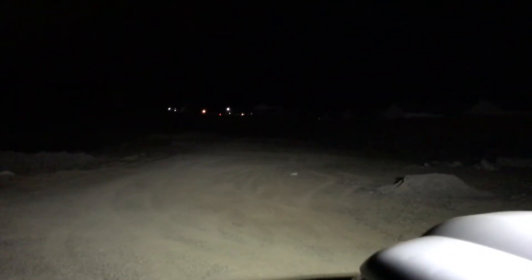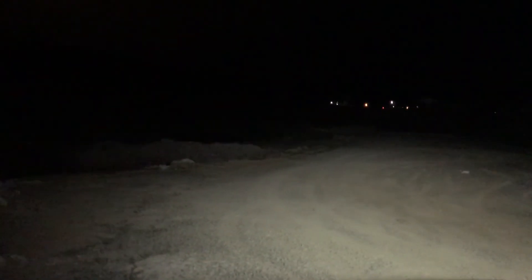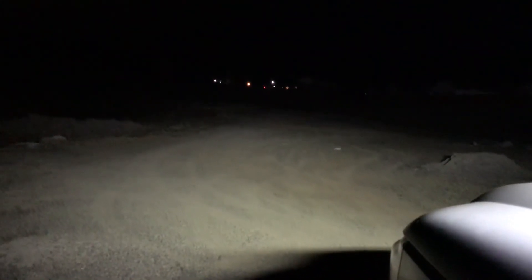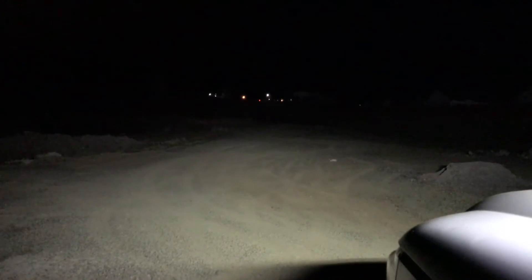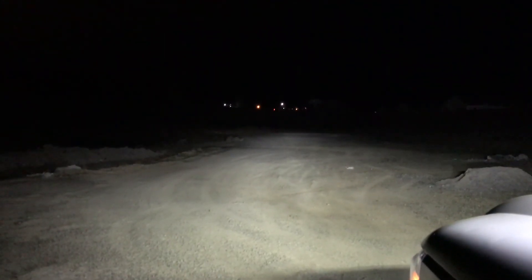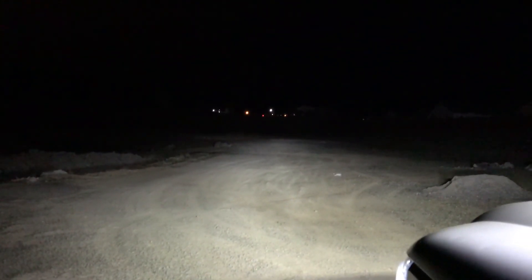Then turn all these off. Let's see if I can reach my light bar — that's a horrible eBay light bar. And this is the light bar. So this 300 watt eBay light bar isn't even as bright as my headlights, nor my fog lights. And this is everything.